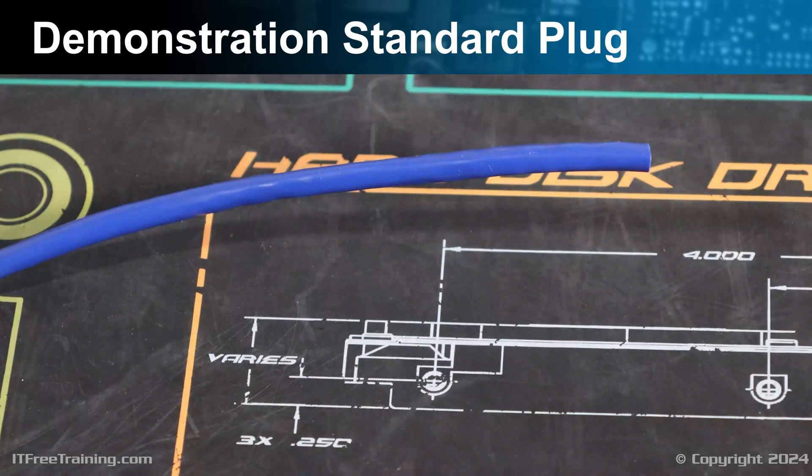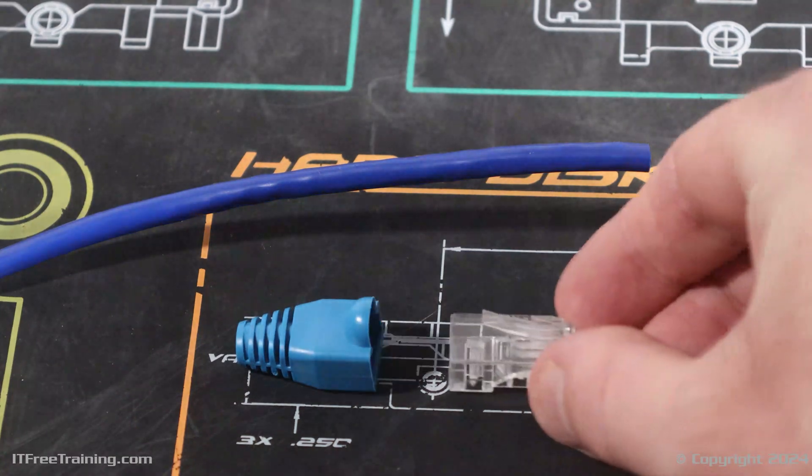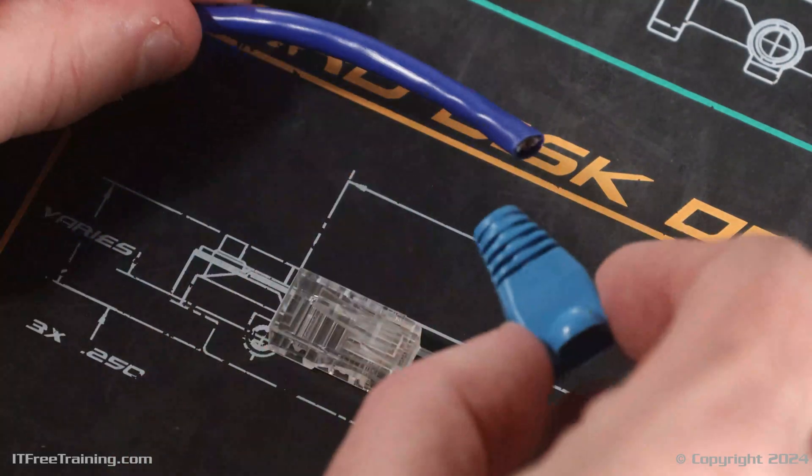I have my network cable which I am going to crimp. I will use a strain relief boot to protect the latch on the plug, which helps to prevent it from accidentally breaking. Before you start, place the strain relief boot on the cable.